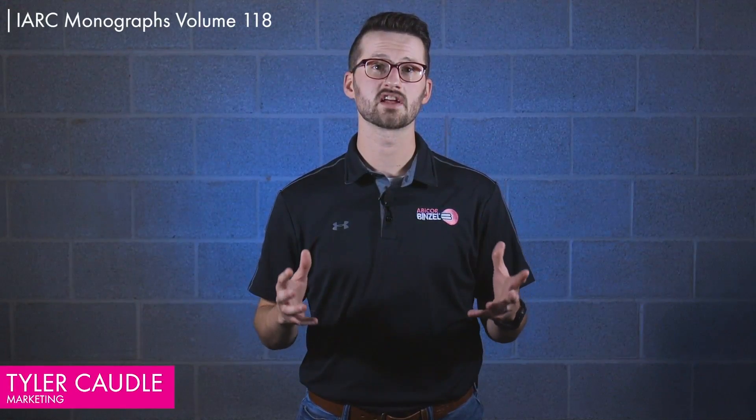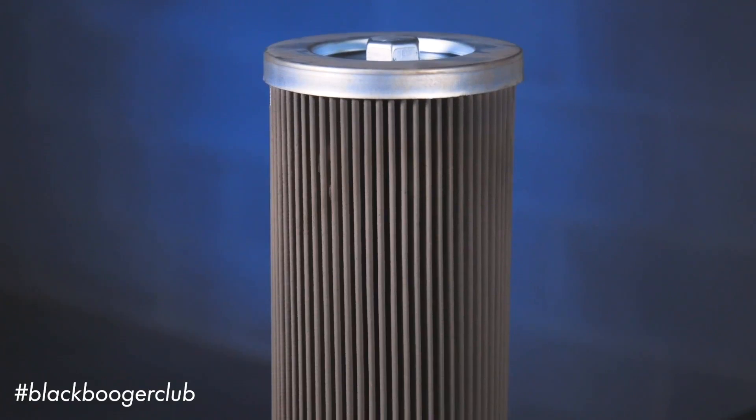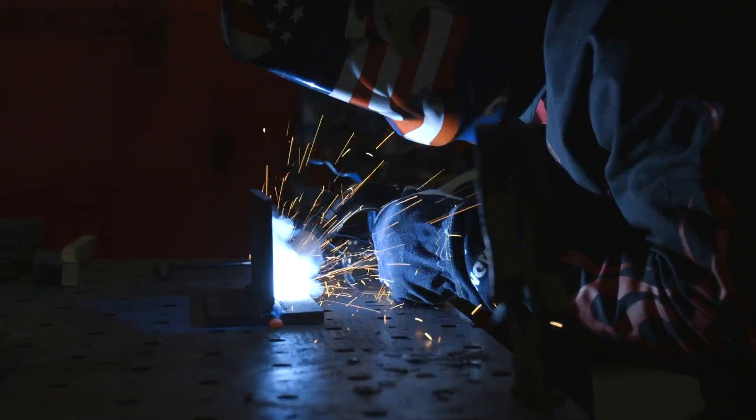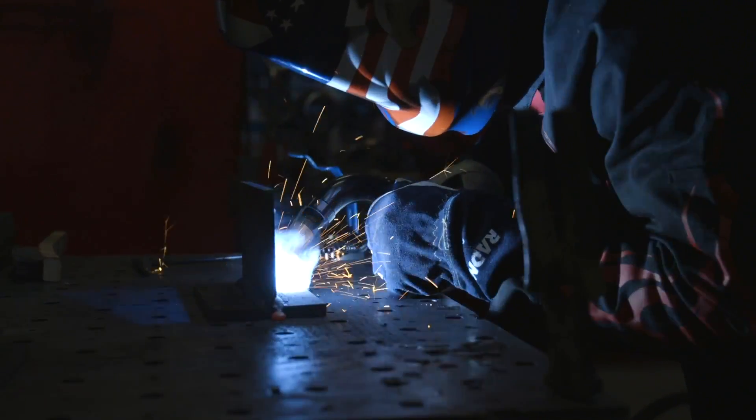A study done by the International Agency for Research on Cancer determined back in 2019 that welding fumes of all types are cancerous. Do you want your lungs to look like this? A fume extraction torch is the best way to reduce or eliminate toxic welding fumes, but there are some misconceptions about them.